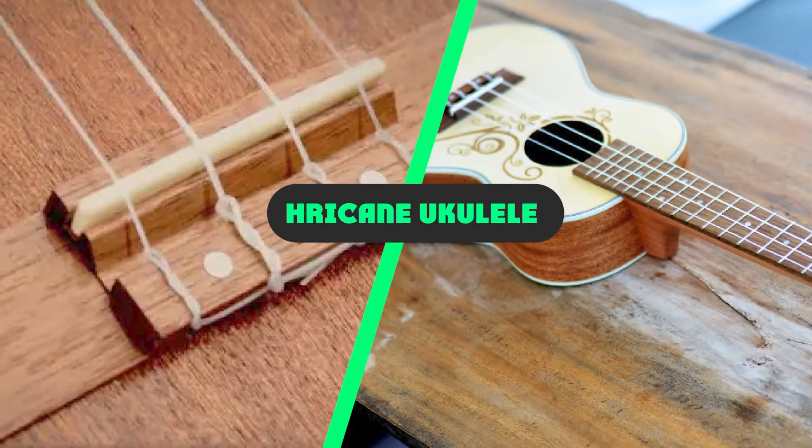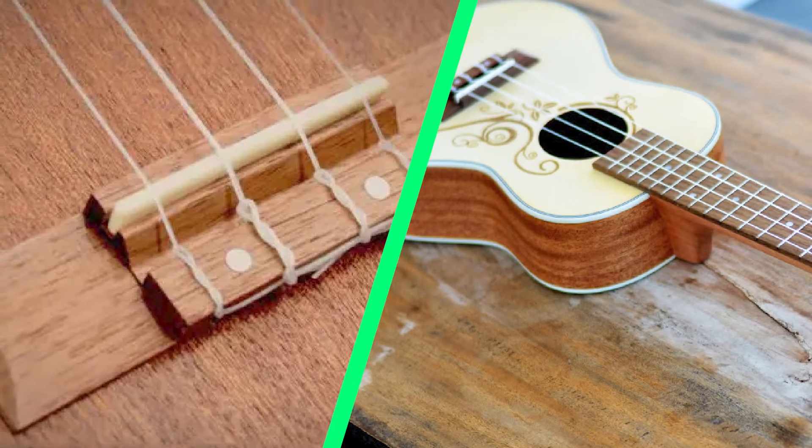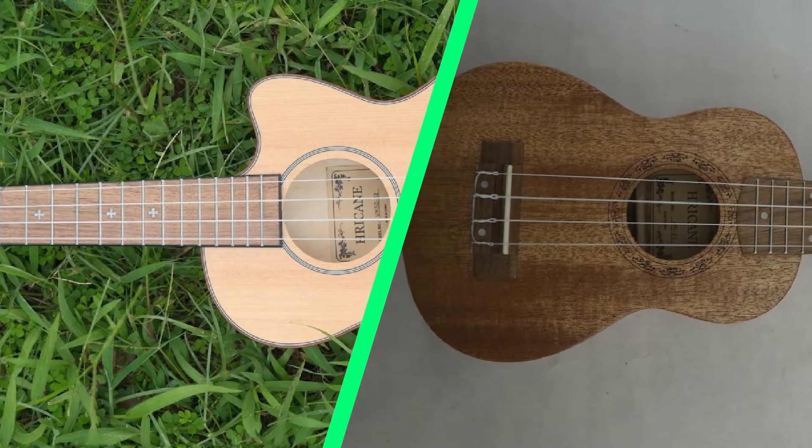I think the A-Tricane UKS3 is a well-built ukulele and good value for the money. The UKS3 is priced a little lower than other ukes in its class. However, its tone, playability, and build quality were on par with most of the other good starter ukes I've reviewed.